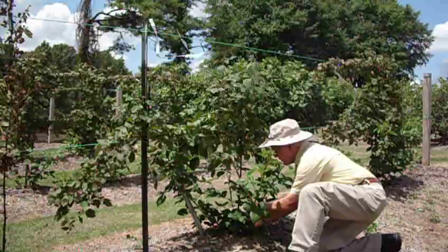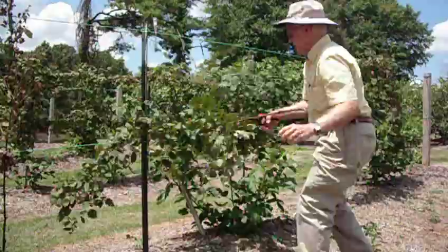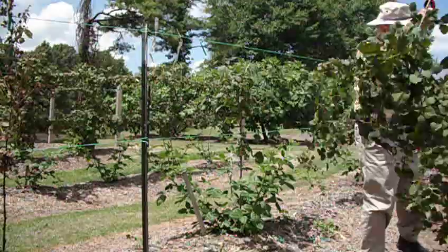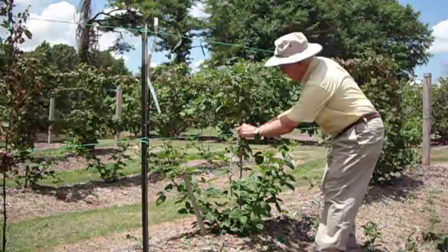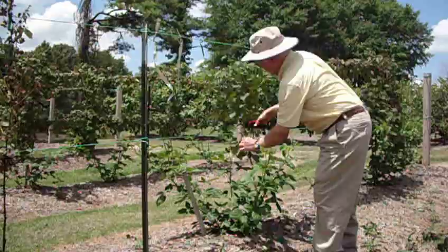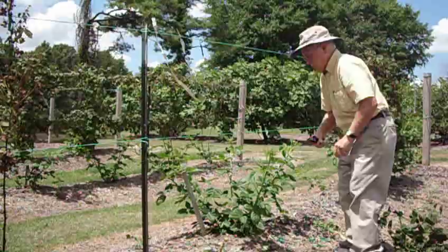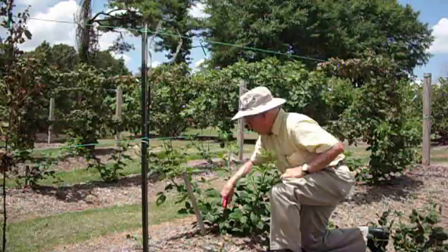We will do the same thing with this one. Now I simply take this cane, once it's loose, and I can take the tool and hold on to it. I don't have gloves on — normally I would wear gloves — but without scratching very much, I see I've got one tie left here. You simply grab it — I grab it with my tool so I don't get thorns on me. That's a completed process.